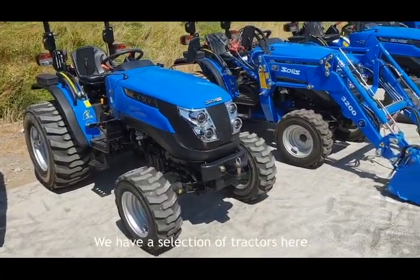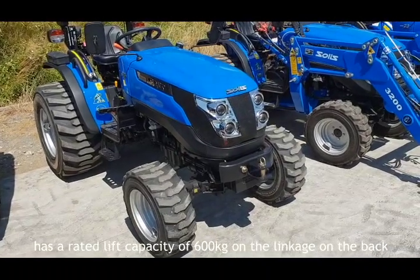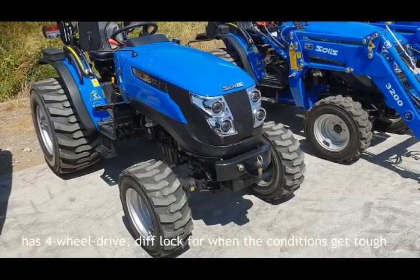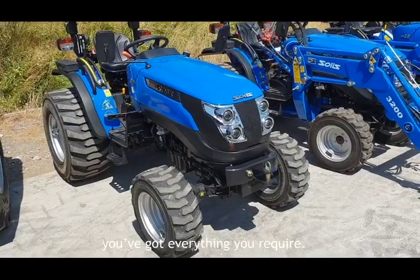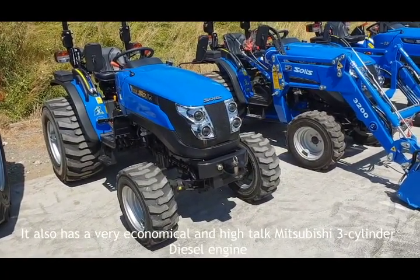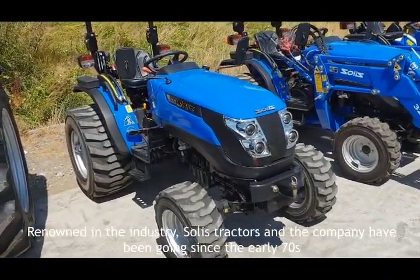We have a selection of tractors here. This particular one in front is the size 26 which is 26 horsepower, has a rated lift capacity of 600 kilograms on the linkage on the back, four-wheel drive, and a diff lock so when conditions get tough you've got everything you require. It also has a very economical and high-torque Mitsubishi three-cylinder diesel engine, renowned in the industry.